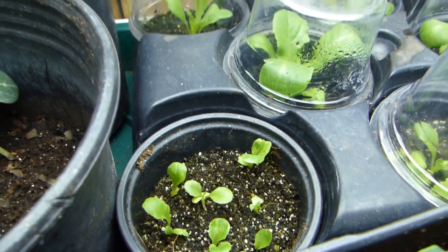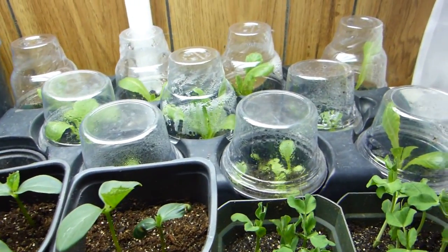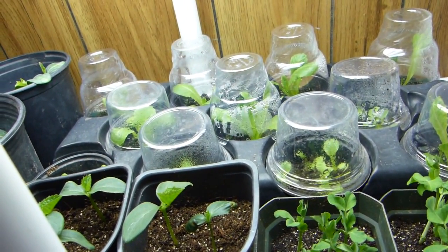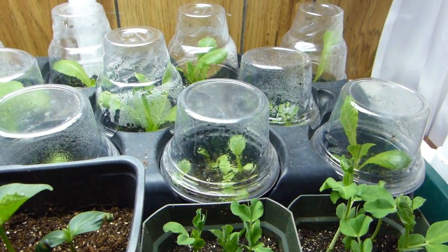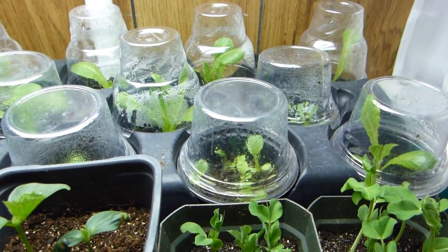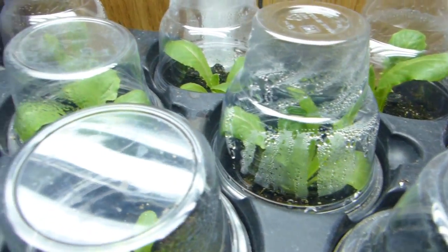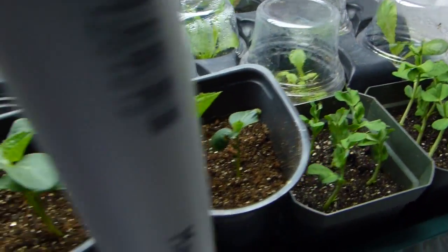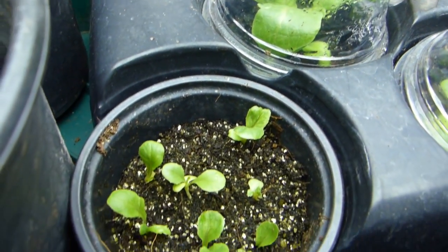These are my lettuce, and I've been planting them in succession for a continuous supply of greens. I will be planting some baby bok choy soon and will be showing that as well.